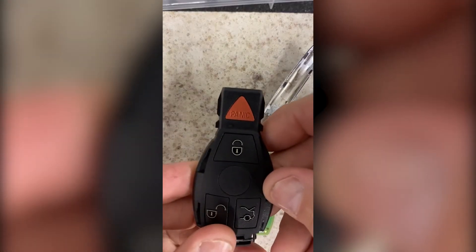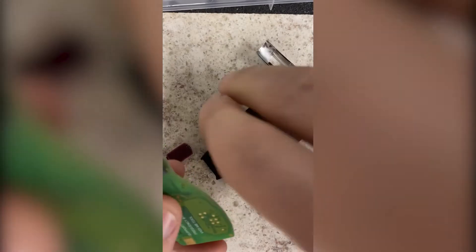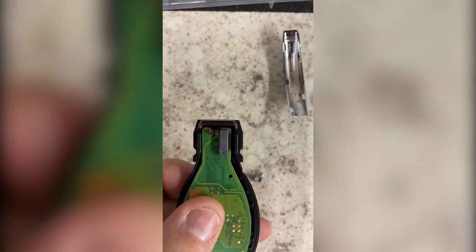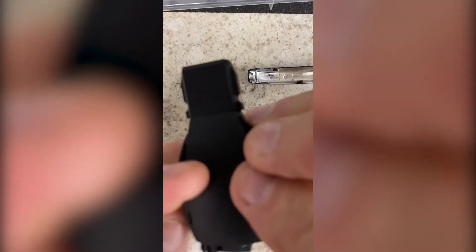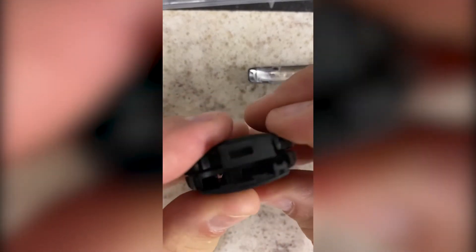We've got the top half of the key shell here. Flip it over. You're going to insert the board into the shell. The IR lens did come out — you just need to make sure that it's seated back in there properly. Take the second half of the key and gently snap it together. Make sure that the IR window and everything is in place. You're looking for a nice good fit.